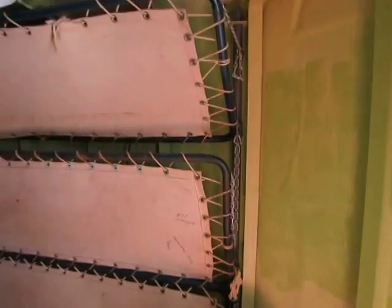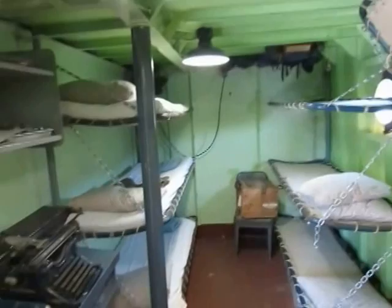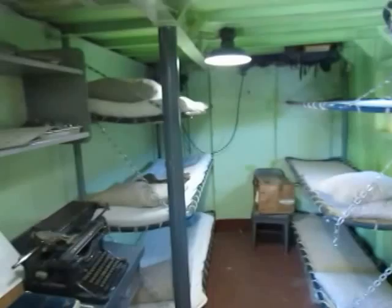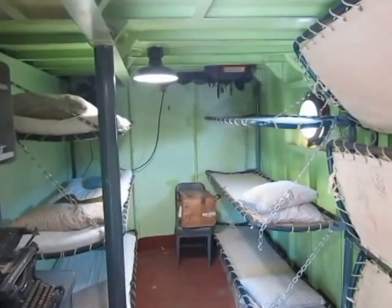Over here is the troop officers' quarters. If they had 200 troops — a rifle company size — there would be officers associated with that company who would stay in here rather than down in the troop compartments. There was room for nine officers, and the ship's doctor would also stay here. He'd likely be a pharmacist's mate who also knew how to type, so he'd double as ship's secretary. The regular landing craft had a crew of just 25, including officers.